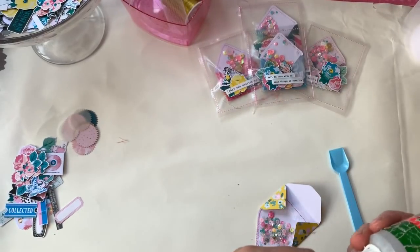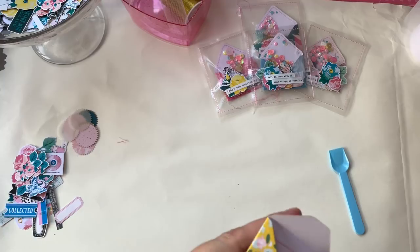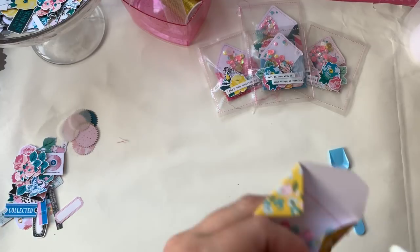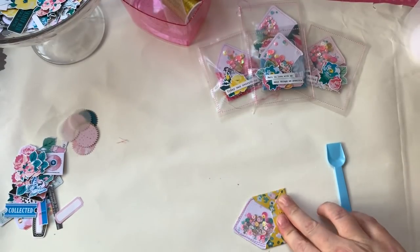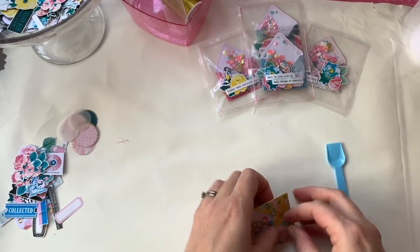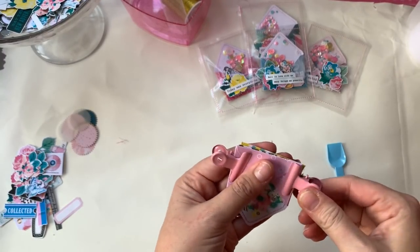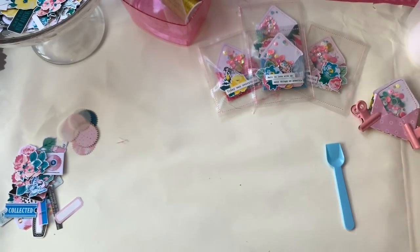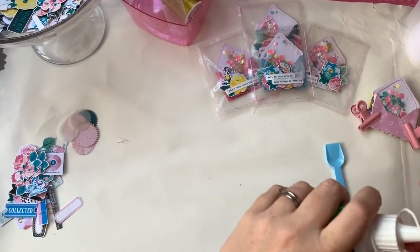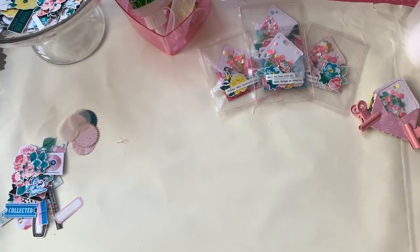Trim the threads off, fold the sides in, make sure the bottom's folded up. Then I use wet glue — I don't think double-sided tape is strong enough, though you could use red line tape. Just a little bit of glue along those lines and hold to dry. For the ones from earlier I just pop little bulldog clips or clamp things on there to hold them down while I put the lid on my glue.